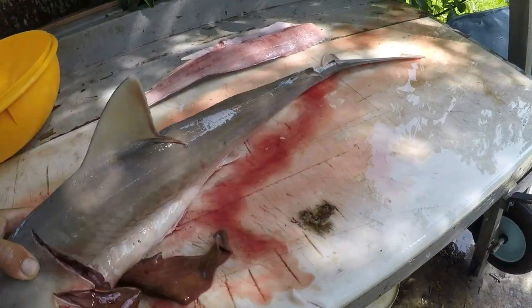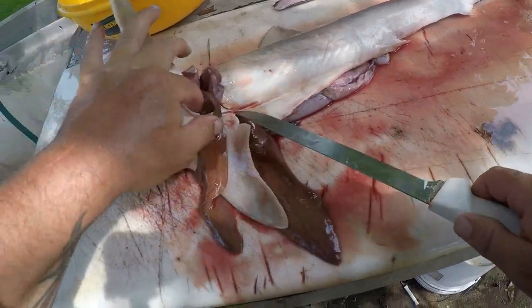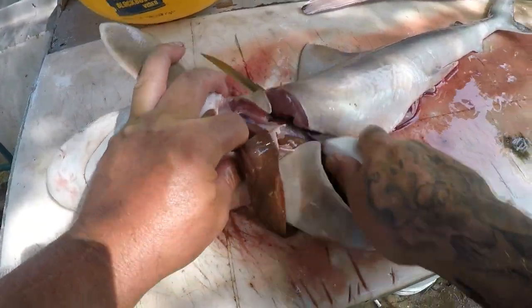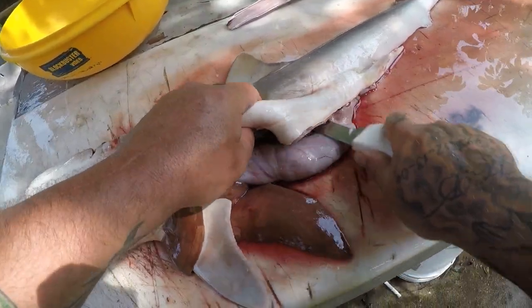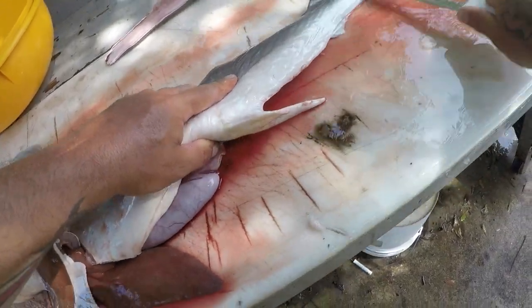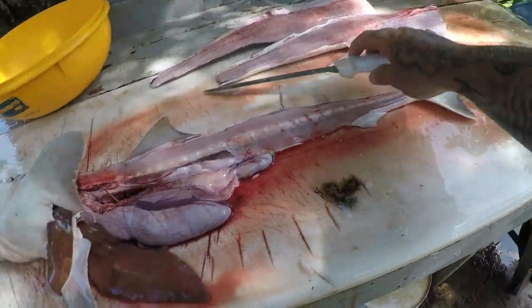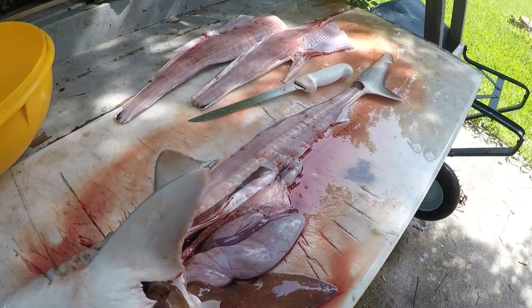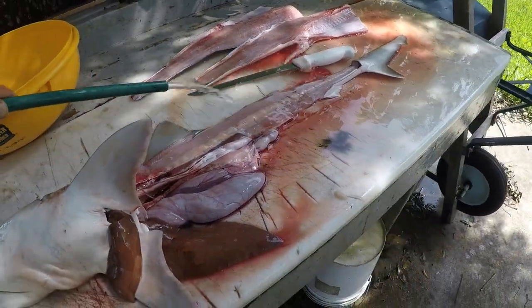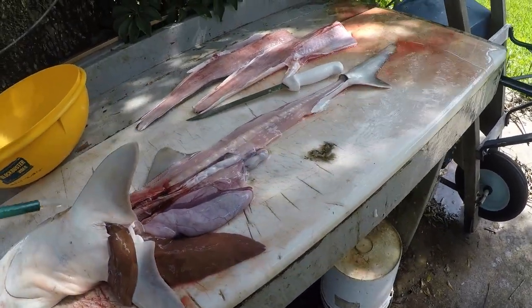I'm telling you right now, if you have never eaten Atlantic sharpnose, you do not know what you're missing. This is a delicious fish. Yes, sharks are very bloody — I apologize about that. We'll rinse this off real quick, and then we'll skin it and make it into steaks.